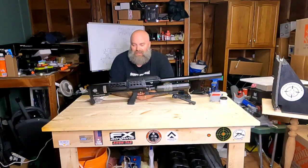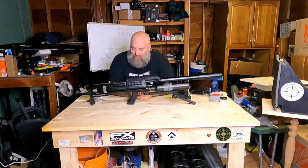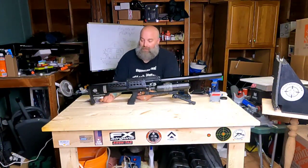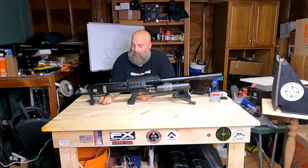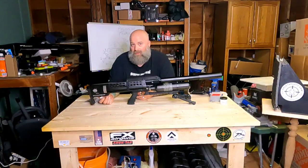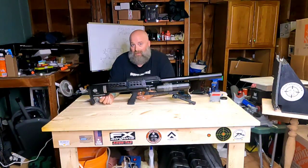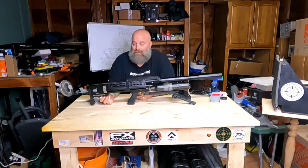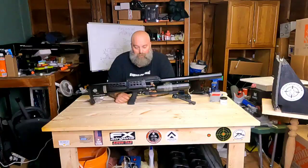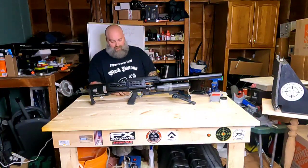Unfortunately I couldn't get many chronograph readings with the Poly Mags, but I will get those coming up in the future. This gun has an adjustable power wheel on the bottom side — rotating it counterclockwise gives you more power, turning it clockwise gives you less power. There is also an adjustable regulator.